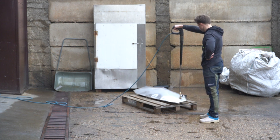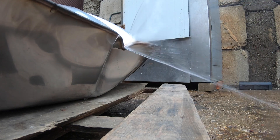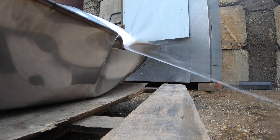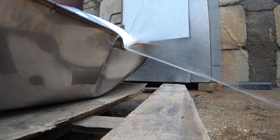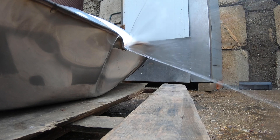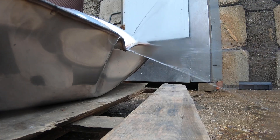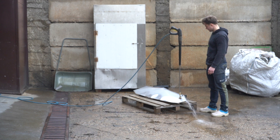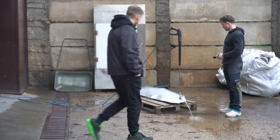Inevitably something has to give in such a setup, and in my case that was a side seam. It developed a nasty kink and therefore lost its strength. But that was about the right look I was going for, and I was completely pleased that I got this far. We decided that was about right and stopped.